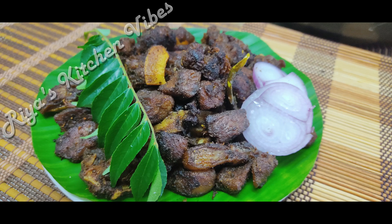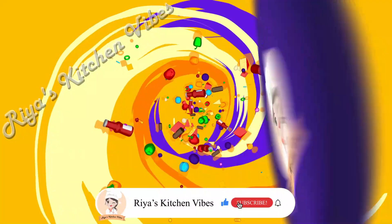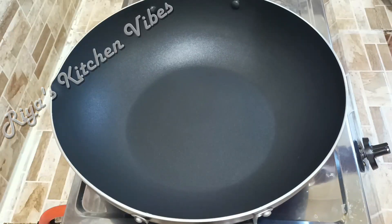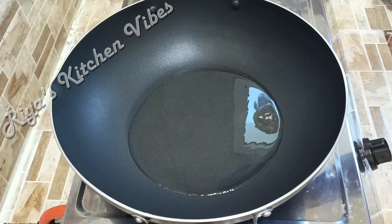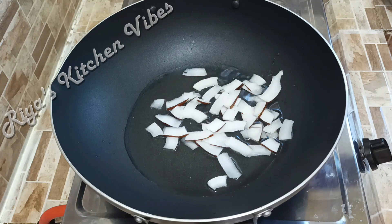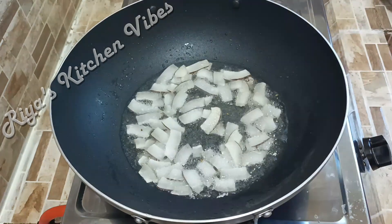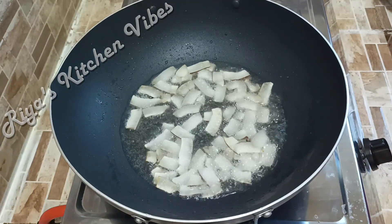Now we are ready for a beef roast. I am ready to cook a little bit. When you cook a little bit, you can cook a little bit of color.